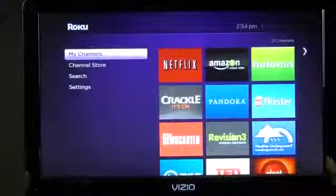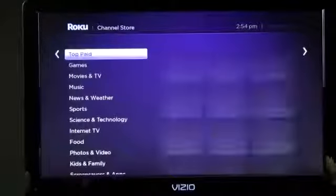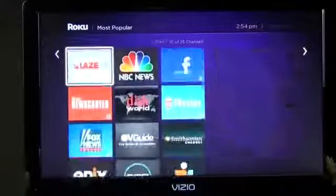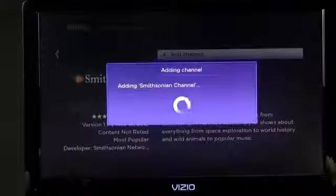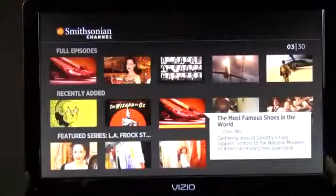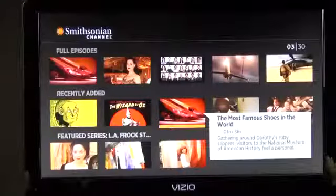You can get more content by going to the channel store, which is broken down by featured, what's new, most popular, and top paid. Some apps are subscription-based and some you pay for. Going to 'Most Popular,' I'll add the Smithsonian channel — click OK, add channel, and we can go right to it and start watching content. There are many channels on the Roku player that provide free content with no login required.